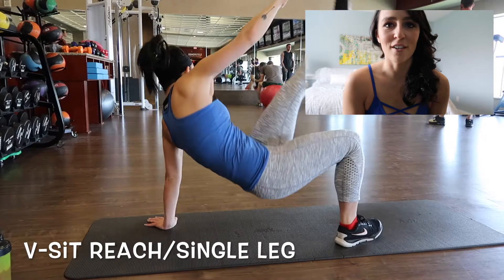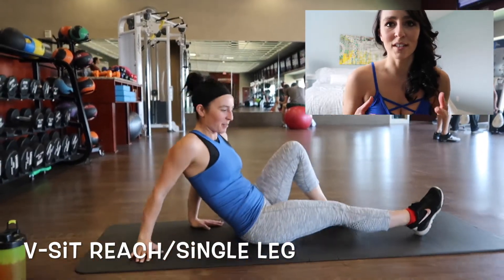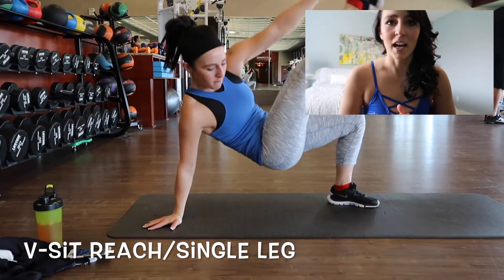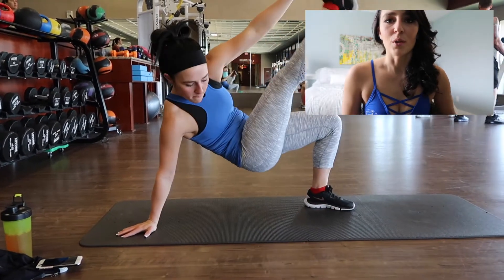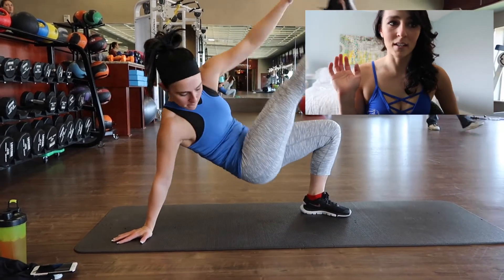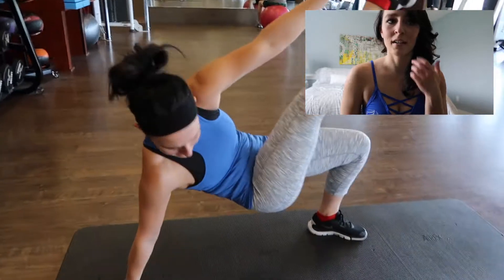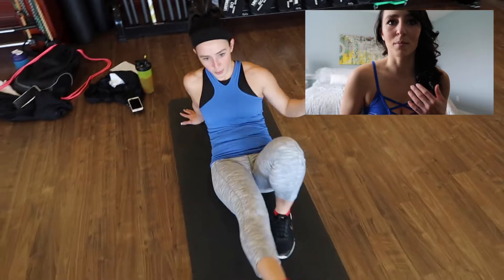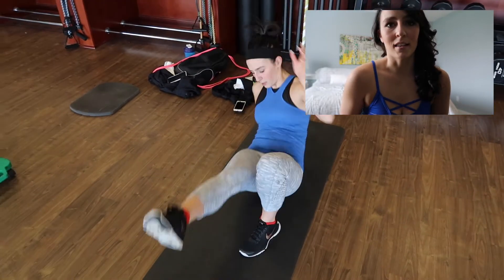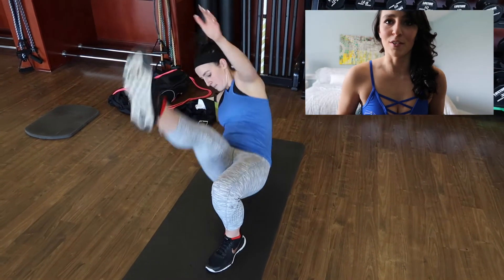On to the workout. The first exercise is a sit up and reach. You want to have your butt on the floor, with one leg extended and one leg bent. With the opposite hand, reach up to your leg on the opposite side, and then go all the way back down. Repeat this about 12 times per side. It is not exactly the easiest workout, but it is great for your obliques and your lower abs.